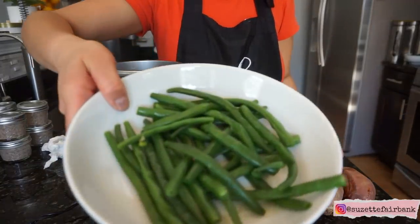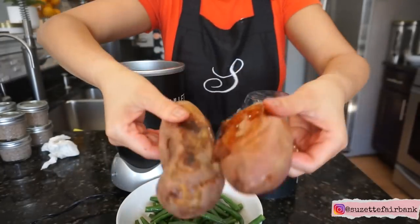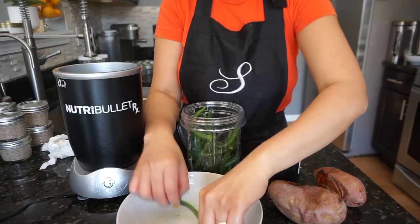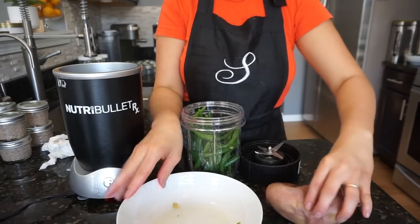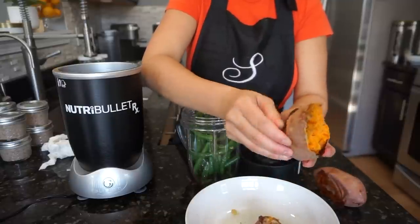Recipe number three is green beans and sweet potatoes. Add a little bit of water. With all these recipes you can always use baby formula or breast milk, but I prefer just using water for now.